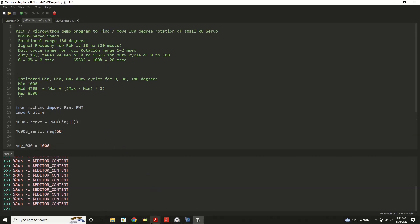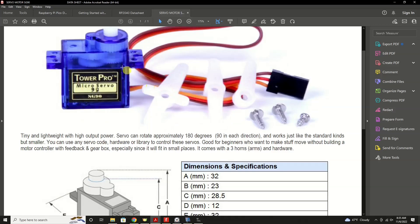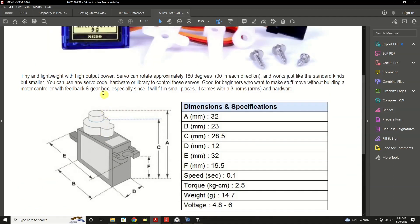This is a generic datasheet I found off the internet. It looks like this image may have been doctored, but nonetheless this is a common size servo. Mine is called an MG90S. This datasheet shows a similar model — I think it's an 8G90. It's pretty much irrelevant. The important thing you want to understand is its rotation: this servo can rotate approximately 180 degrees. I love that they word it that way.